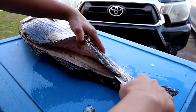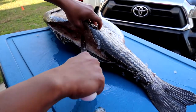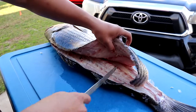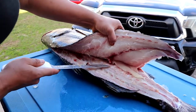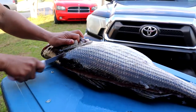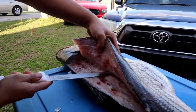You see the big fish — you just follow the backbone all the way down. They've got a pretty big ribcage on a fish this size.